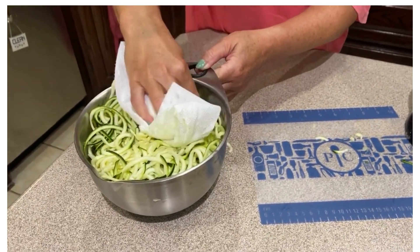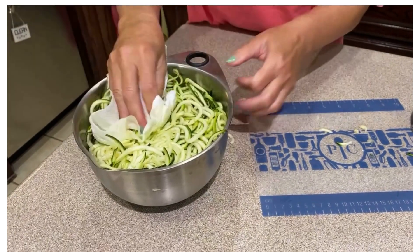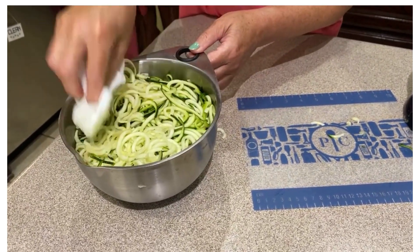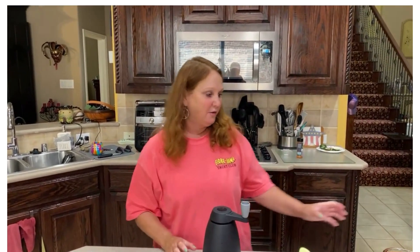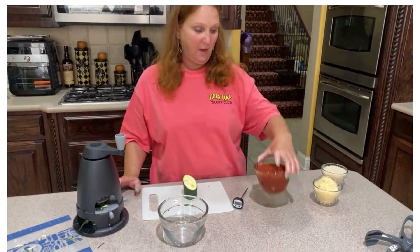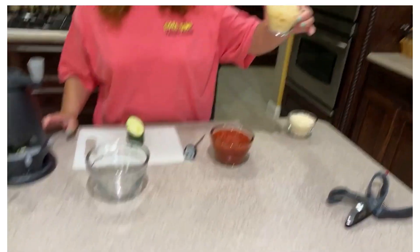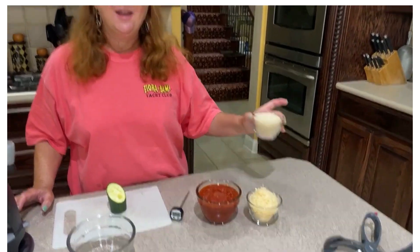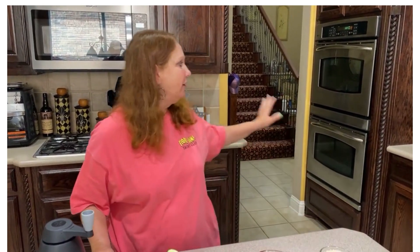Earlier today we spiralized some cucumber and made a cucumber salad — that was really tasty. We've got about two and a half minutes on that chicken and then I'll check the internal temperature. These noodles are going to go right in that pot with the chicken. We're then going to add about a cup of marinara and two ounces of grated parmesan — those are in our prep bowls. I'm going to use panko instead of croutons, and it will go in the broiler for two to three minutes just to brown up the panko and parmesan.